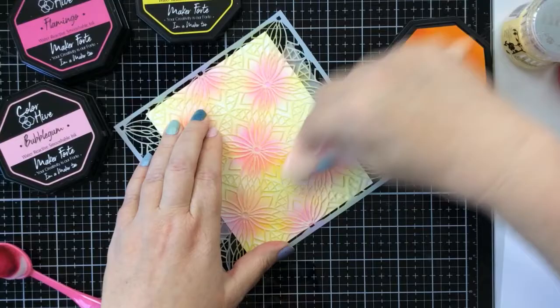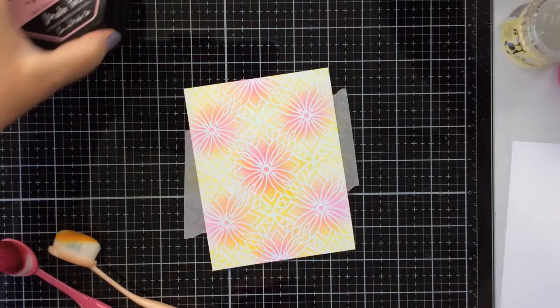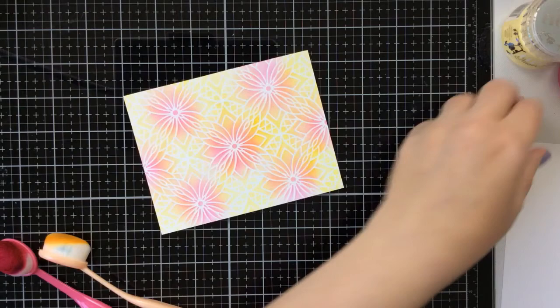Try different color combinations as well. Look at the results here — so pretty. I love this stencil. I love the thin lines that you get in between. It's a really high quality stencil as well.